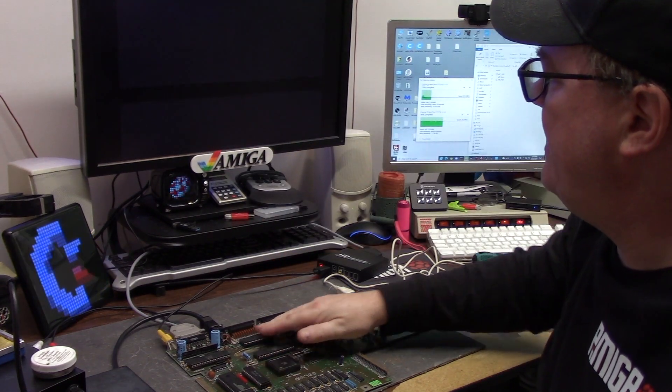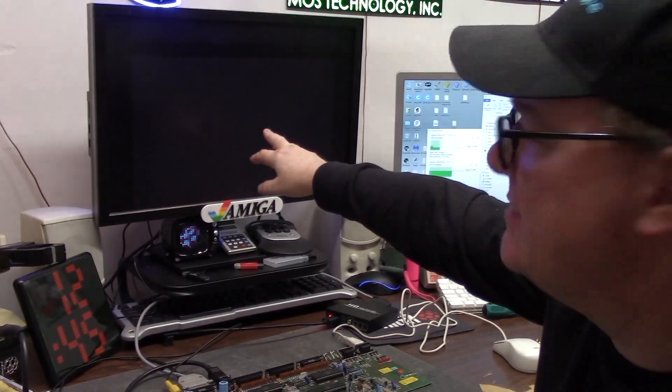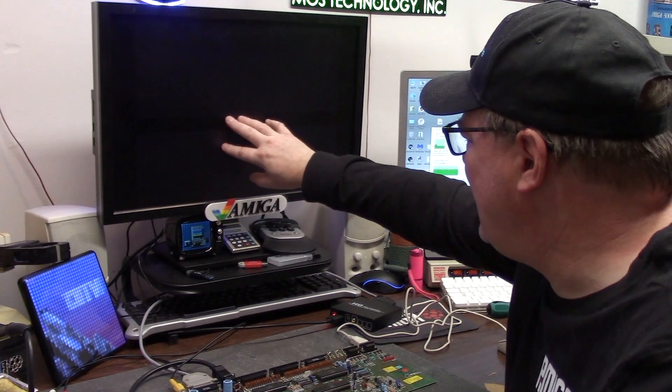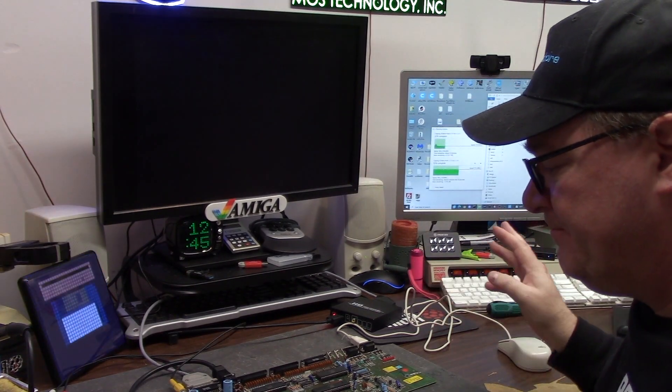Okay, look at that — I pressed on the CIA and I got this craziness. We are just on composite video and it looks like something's happening. So we have some video distortion. What is it? I don't know.